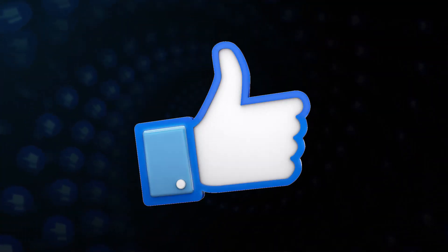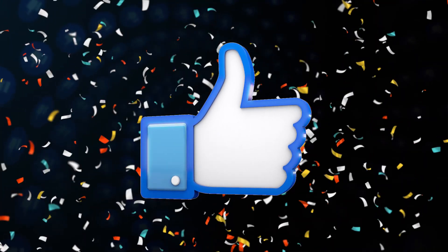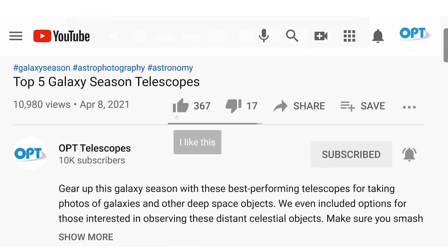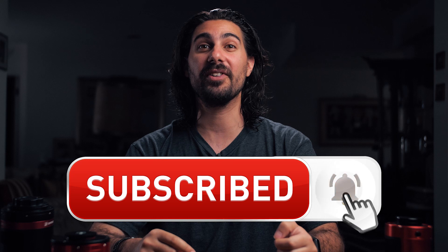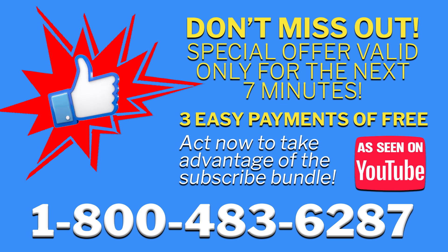This video is proudly sponsored by the like button. The like button is a free service that you can use to show your appreciation to the people and pages that you love. It's a must-have for every video — if you click like now, you can also subscribe and hit the bell for notifications, all for the total price of free.